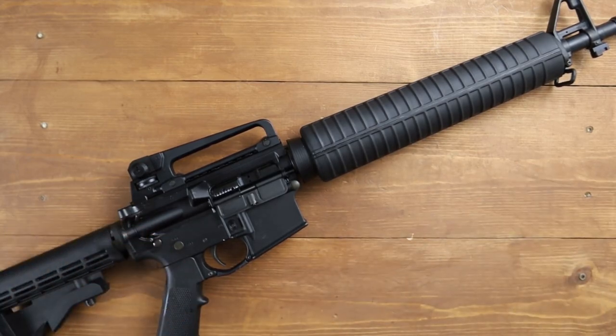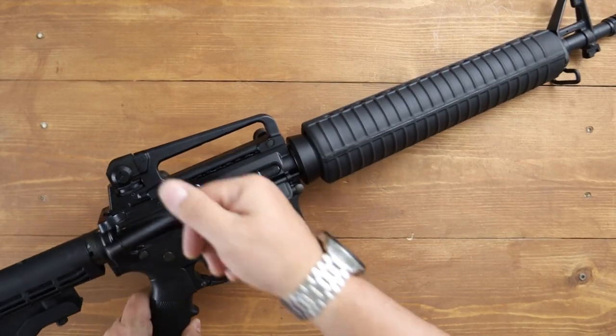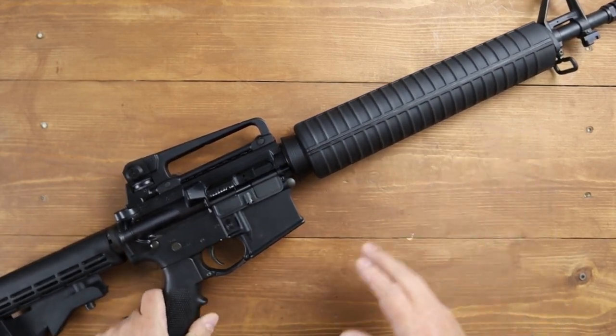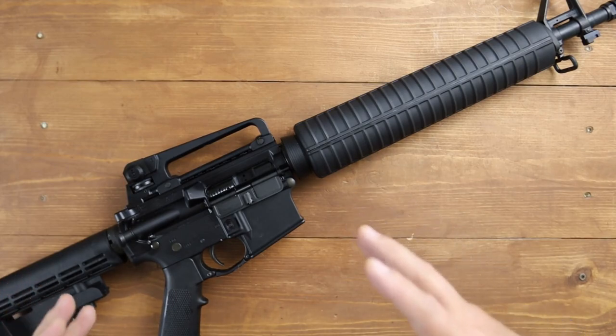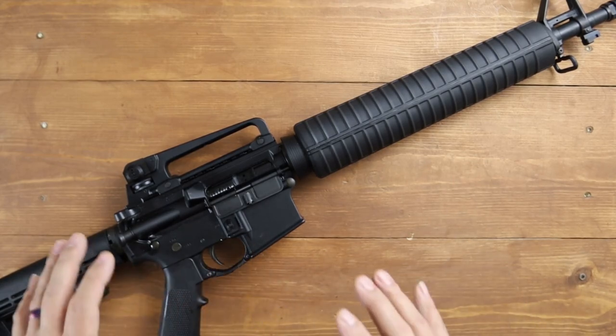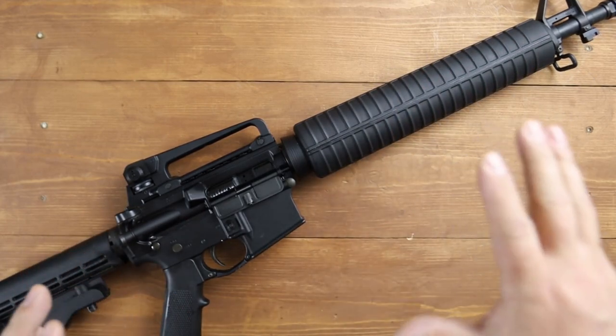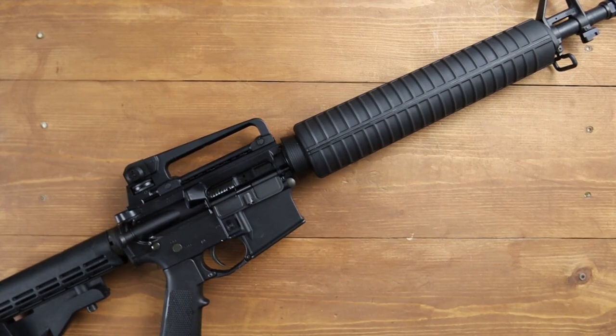Now if you're in law enforcement, security, or looking for something reliable, you can't beat the reliability of a good old-fashioned iron sighting system. You don't have to change batteries, and once it's sighted in, it's pretty rock solid. This would be something for somebody like that who wants to stick with a fixed sighting system. I think this is a great option for you.